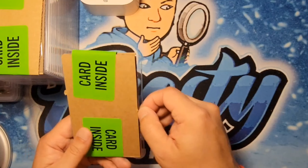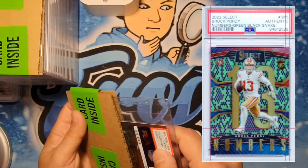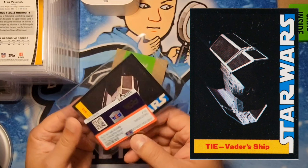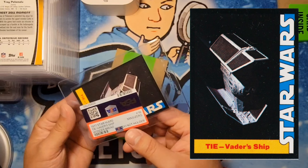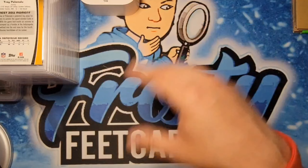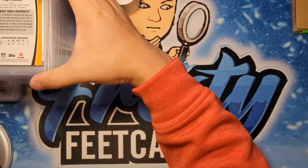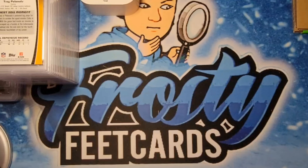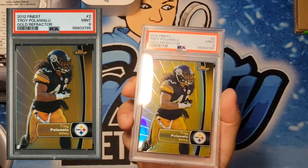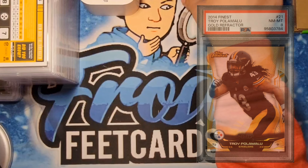First one here looks like we got a min size — this is for Brian, it's a pretty snakeskin. I think this was in one of those PSA authentic-only slabs, so I'll measure it. Next one is also min size — this is for you John, it's the '77 Star Wars Vader ship Wonder Bread, so I'll measure that too. Moving on to Paul's cards — Troy Polamalu gold refractor Finest. First one got the 9, gold refractor beautiful. Second one got the 8.